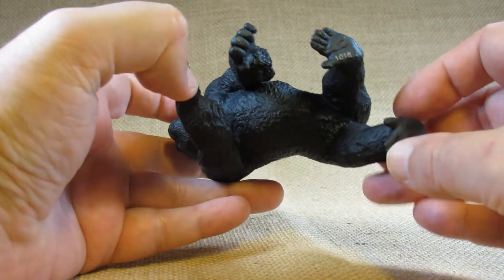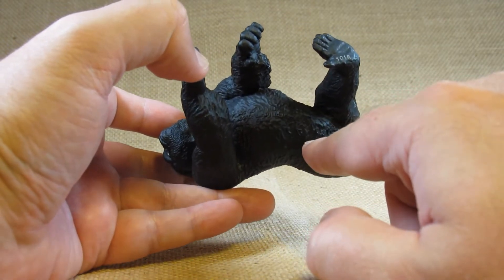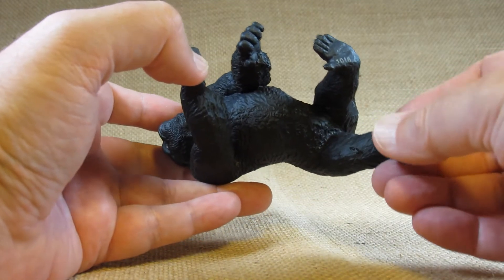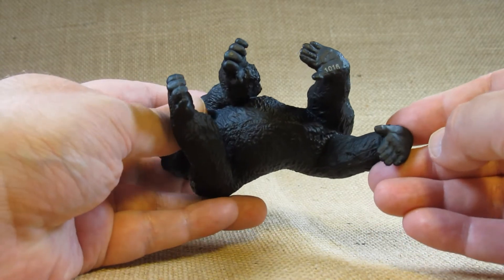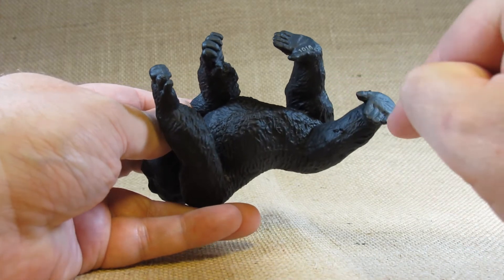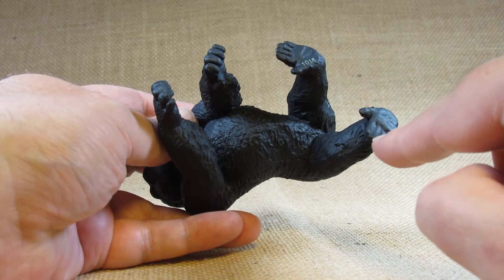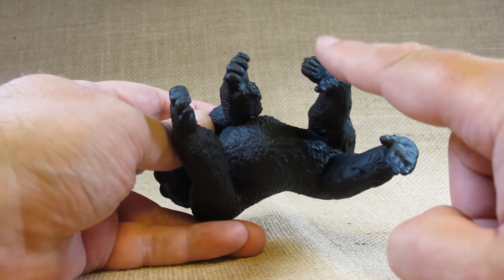On the belly it has some manufacturing information — 2006, made in China — and it says Gorilla Male, so this is a male gorilla. I do like all the detail on the bottom of the feet. They took the time to sculpt detail on the individual toes and on the sole of the foot.